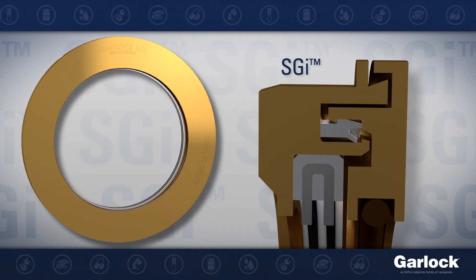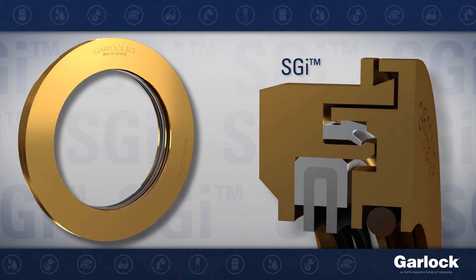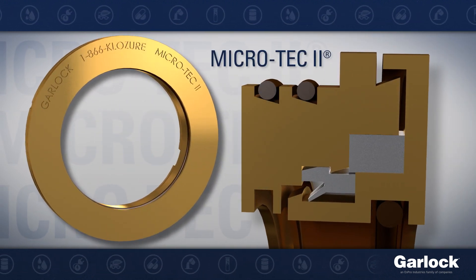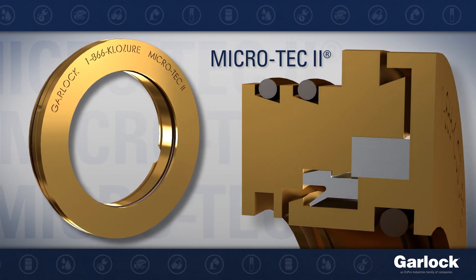SGI features an Aegis grounding ring within, to ground away stray shaft current from VFD-driven motors. Microtech 2 includes a built-in microcellular foam filter, perfect for heavy airborne contaminant situations.